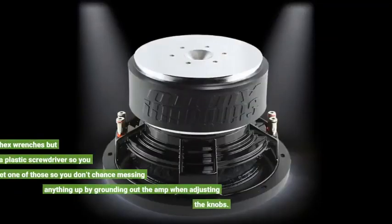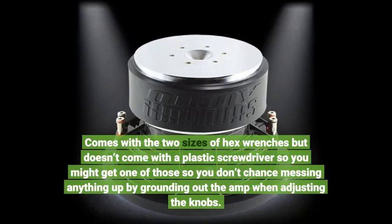It comes with two sizes of hex wrenches but doesn't come with a plastic screwdriver, so you might want to get one of those so you don't chance messing anything up by grounding out the amp when adjusting the knobs.